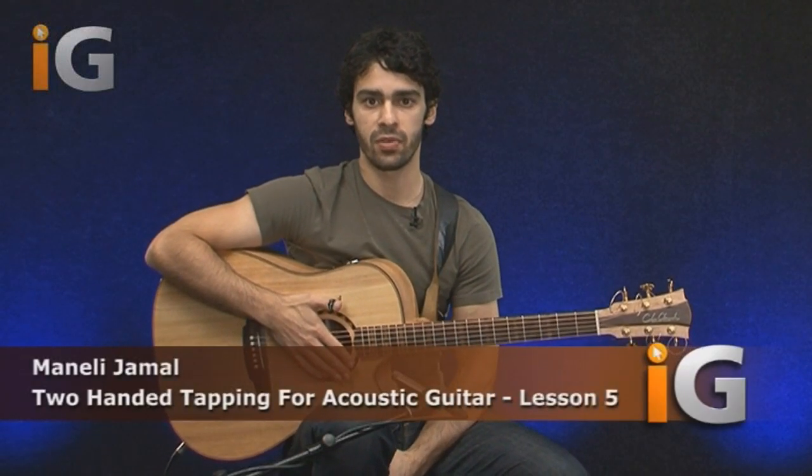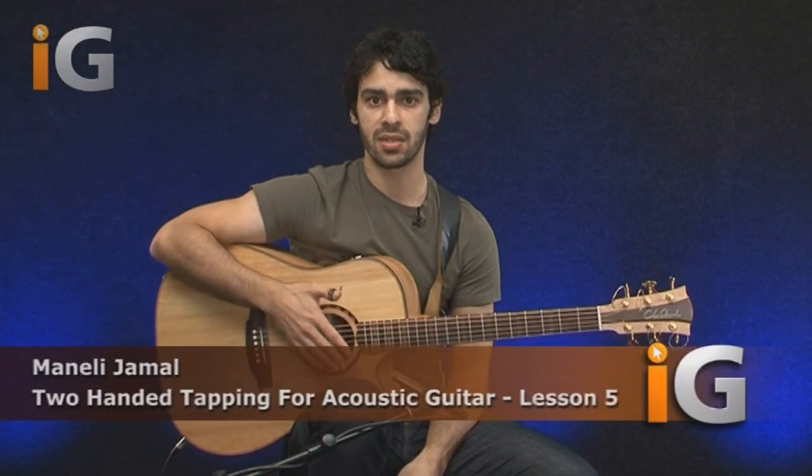Hey guys, Benelli Jamal here. I'm a solo acoustic guitar player. I really focus on more percussive elements, slapping, harmonic slaps, and tapping things as well.